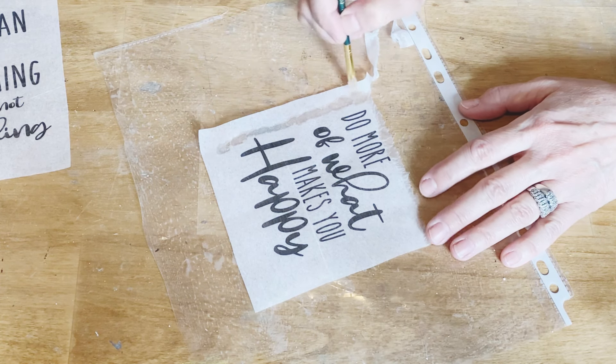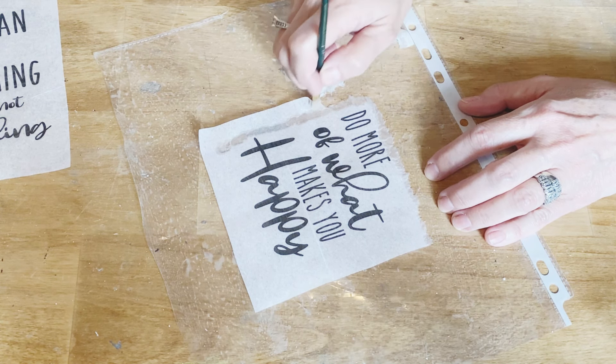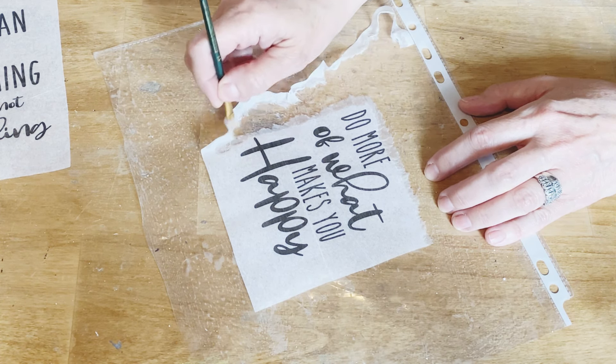These graphics are available in my Etsy store if you'd like to try them on your own project. Make sure you use the code SAVE50 to get 50% off the graphic or all the graphics in my store. Download them right to your computer and you can use them at home whenever you want to get crafting.